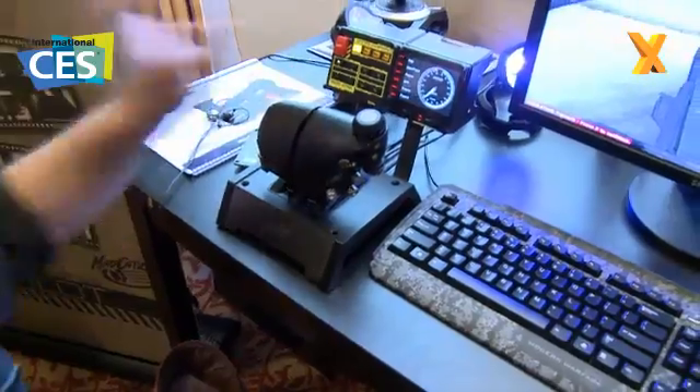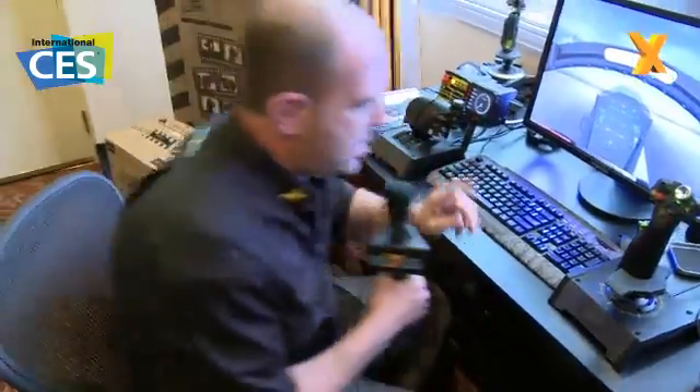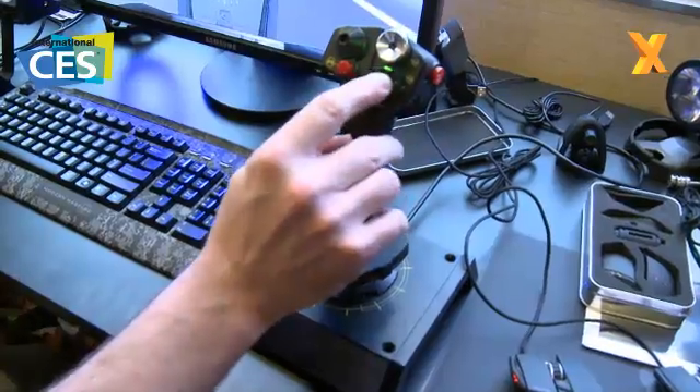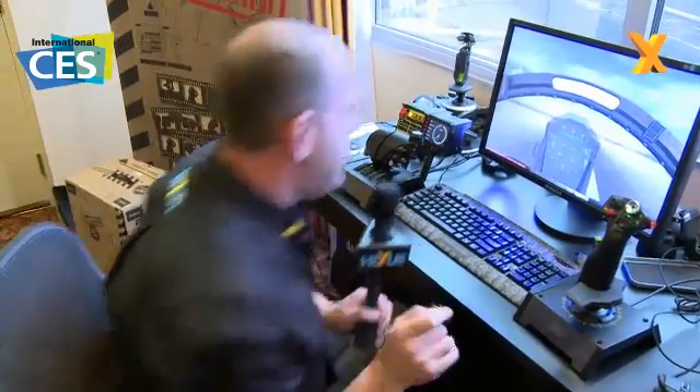We'll come to the control panel bits later on. It's modelled on an F16 stick, so you've got the castle hat, the dimple, and the nipple, and then you've got the other hat down here. CH might be a little bit annoyed about that.